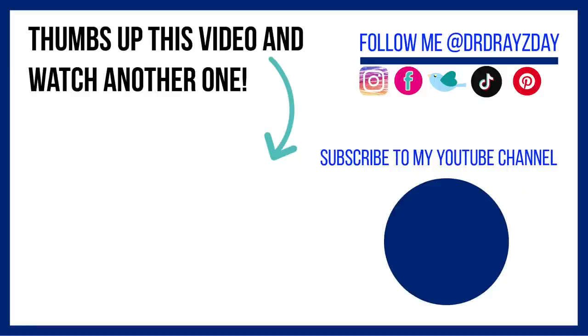Anyway guys, I hope you enjoyed this vlog. If so, give it a thumbs up, share it with your friends, and as always don't forget sunscreen and subscribe. I'll talk to you guys tomorrow. Bye!